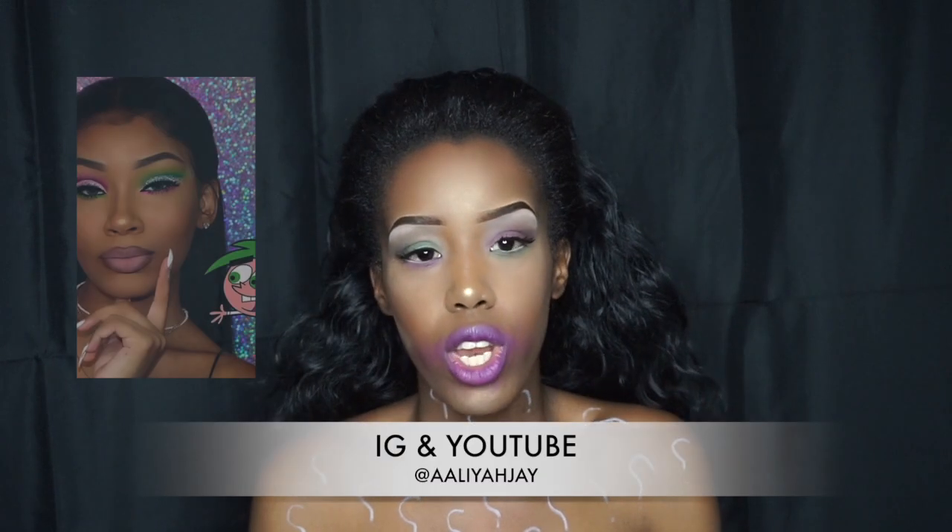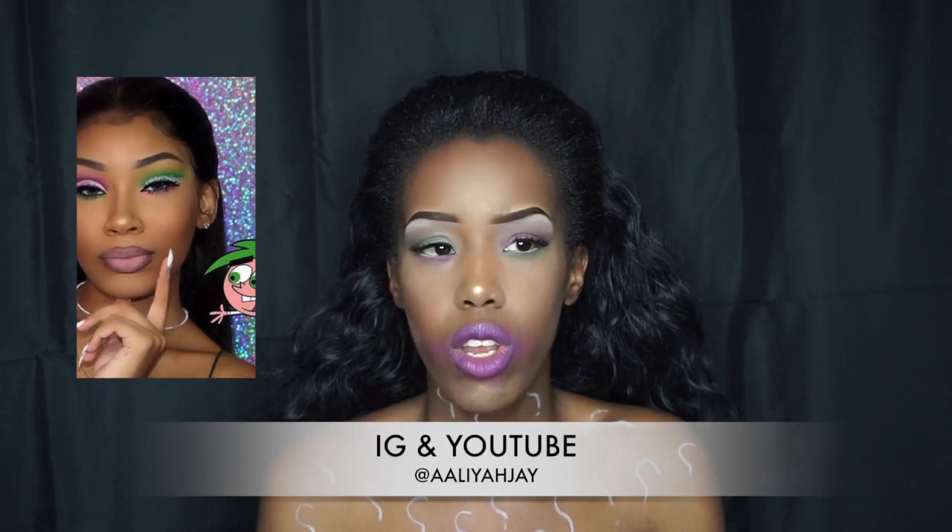I saw a few creations of this look on Instagram — in fact I saw two that caught my eye. One was Amelia J's, which she recently put on her channel, and another was a girl called Lauren. Both of their creations caught my eye. So today I just thought I'd do a look to do with a Joker slash glam girly theme.